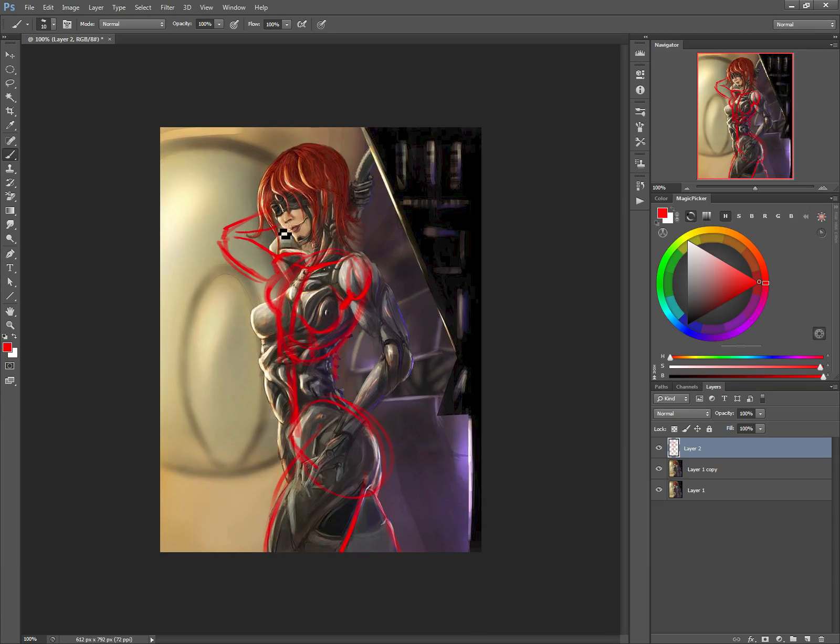I would push this arm out forward so that it becomes much more interesting. Also, the neck is going to go forward a little bit more to be a more natural curve. And then that solves that kind of torsional flip.